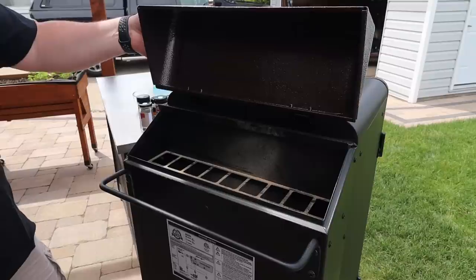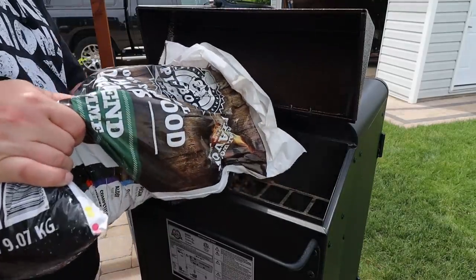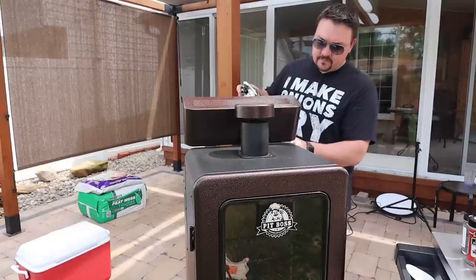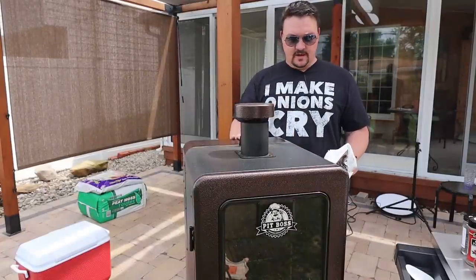The way this smoker works, the hopper is integrated into the unit. You just lift up the hopper lid and dump in the pellets — this is a 20-pound bag. The hopper will hold almost 50 pounds of pellets, maybe a little more. Lid goes down and we're good.